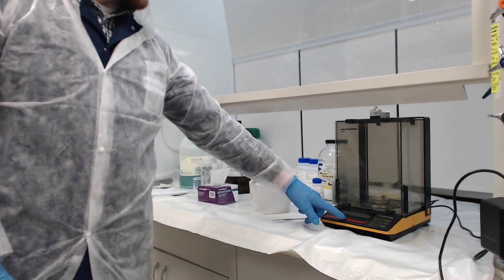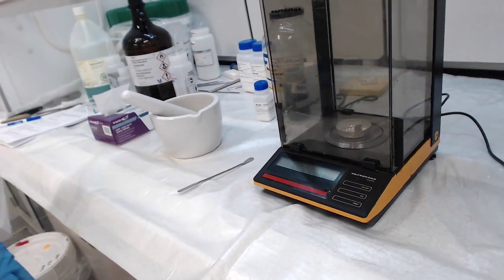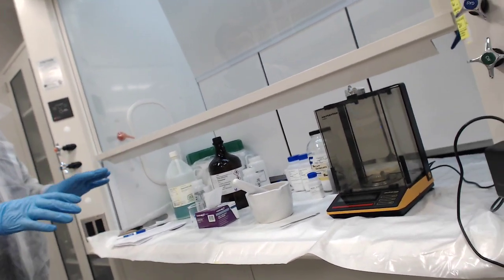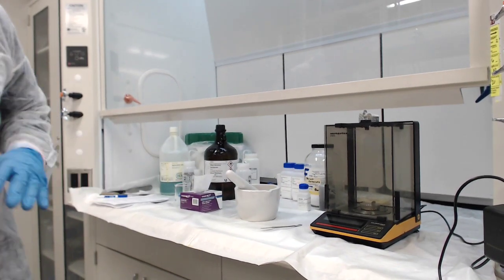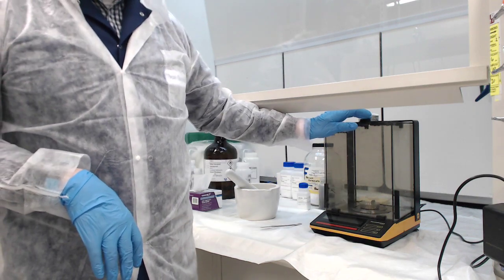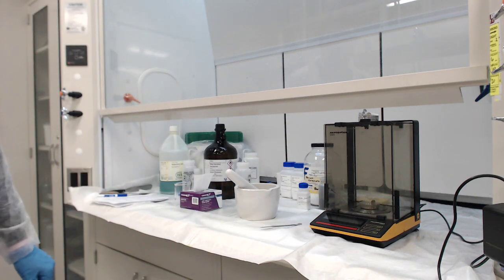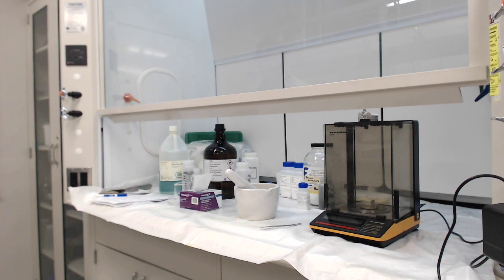So the first thing I'll do is open up the balance, put my weigh boat on, and then hit the tare button — which on this balance is just T. Once I hit that, it should go to zero. You may see minor fluctuations in that number — that is to be expected. If it's past a couple on the fourth decimal scale, you might have an issue; some part of the balance might be open. So I'll check that everything is closed. Everything looks good and very stable.